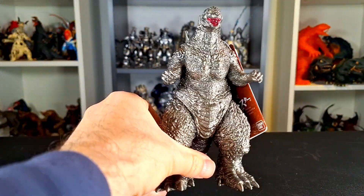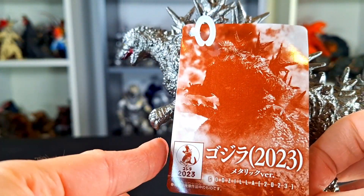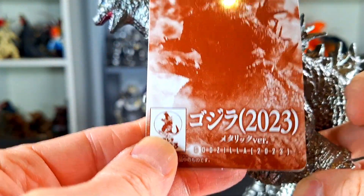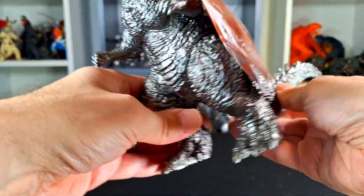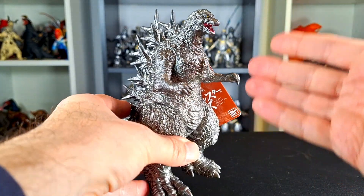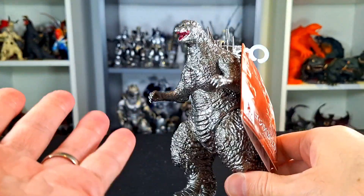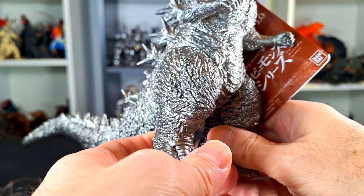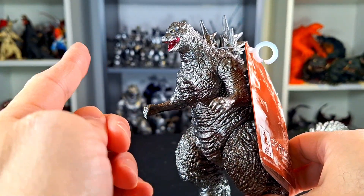What up folks, I'm Ultrazilla, and today I have a review — very proudly — of the Bandai Movie Monster Series Godzilla 2023, Godzilla Minus One Metallic version, also called the silver version. I say 'very proudly' because congratulations to Toho and the Godzilla Minus One SFX team — they won the Academy Award last night for special effects, which is incredible. That is the first ever Academy Award in the 70-year history of Godzilla.